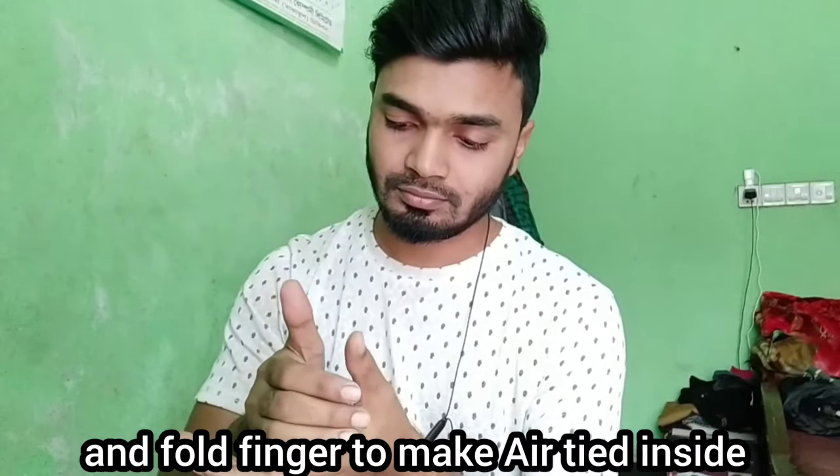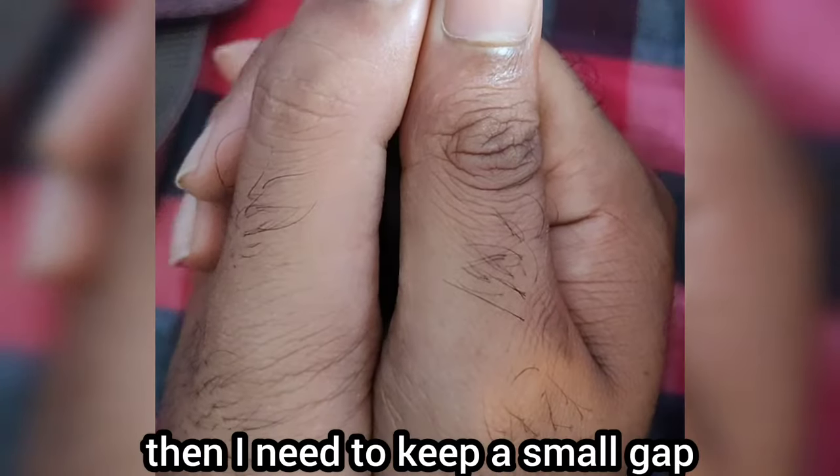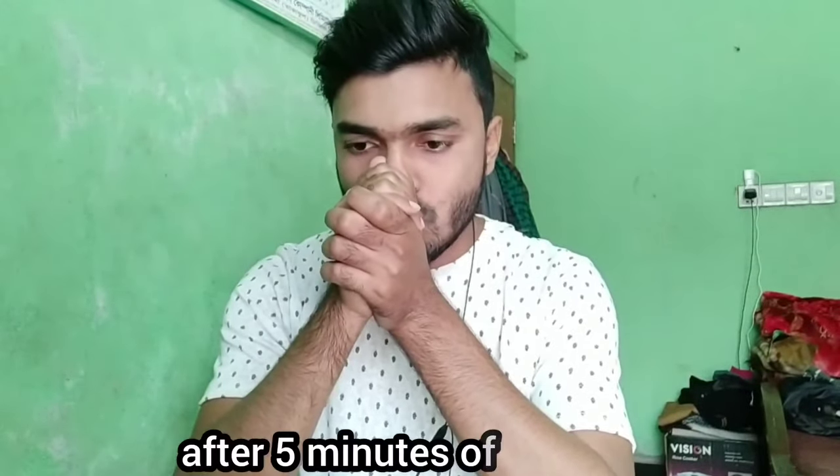First of all, I need to place my right hand on the left hand and fold my fingers to make it airtight inside. Then I need to keep a small gap between the two thumbs and try again.